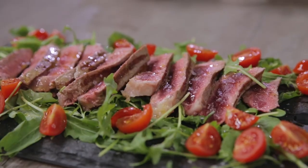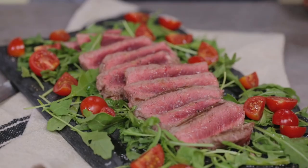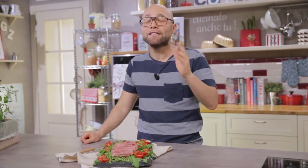And my tagliata is ready. Finally, you too know all the secrets to cook a perfect beef tagliata. I'll link down below the photo recipe on Giallo Zafferano, where you will find ingredients, measurements and the step-by-step procedure. If you liked this video, don't forget to leave a nice like, and if you have any questions, write them in the comments. If you haven't done it yet, run and subscribe to the channel to keep up with all the news. Did this recipe make you hungry? Cook it yourself and let me know.